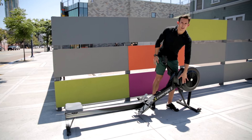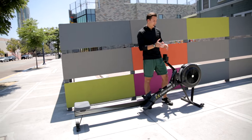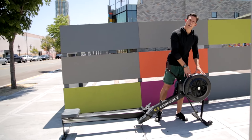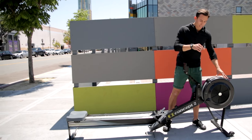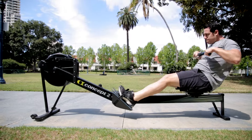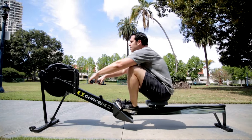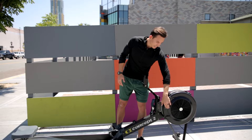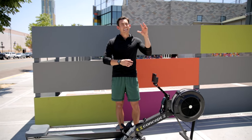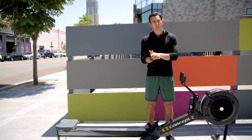If I take this down to a one, what it does is pinch off the air supply, so it limits the amount of air that flows into and out of the flywheel housing. When it's down at a one, the flywheel can spin quickly and freely and it won't slow down very easily, so it stays spinning really fast. When I take this up to a 10, I put a lot of air in — it's heavy, it's slow, and it slows down quickly because there's so much air.